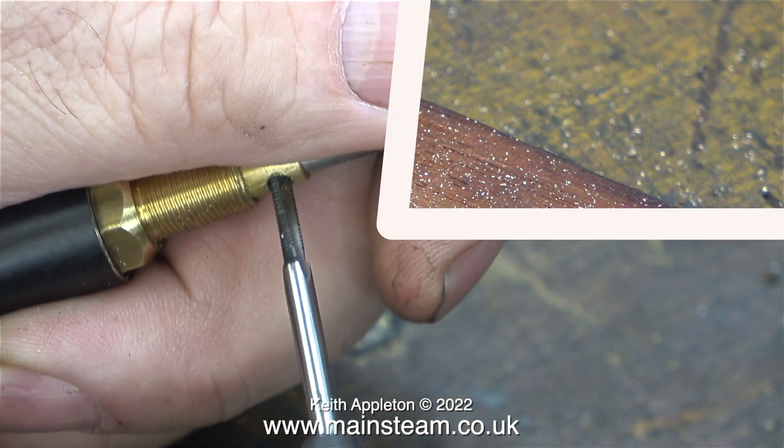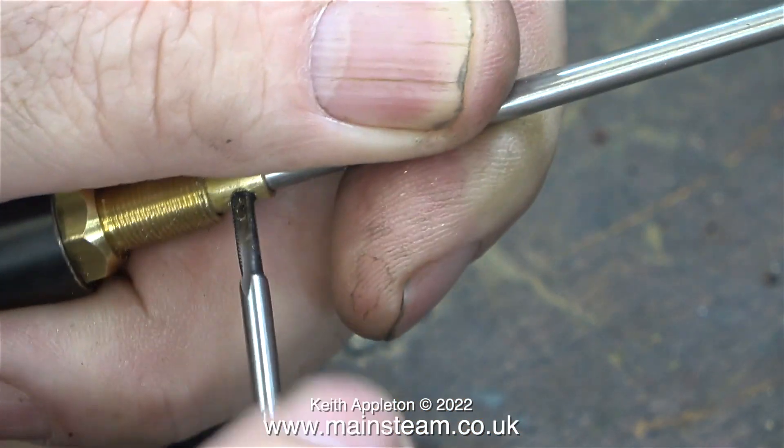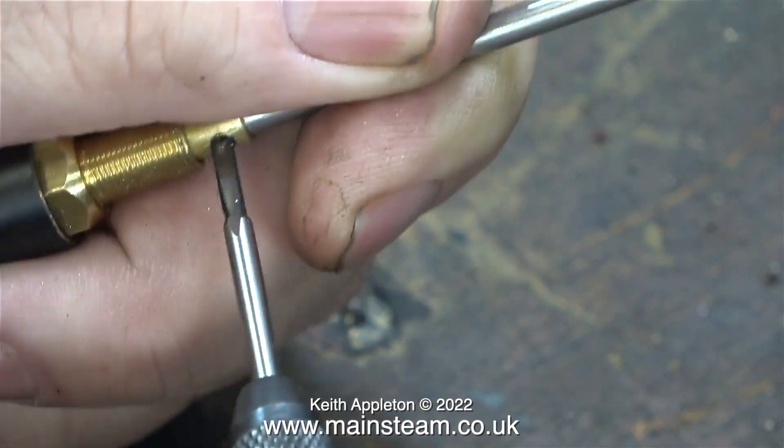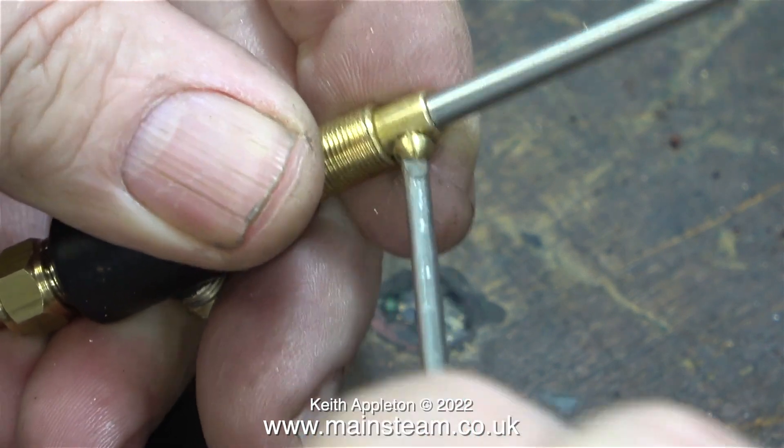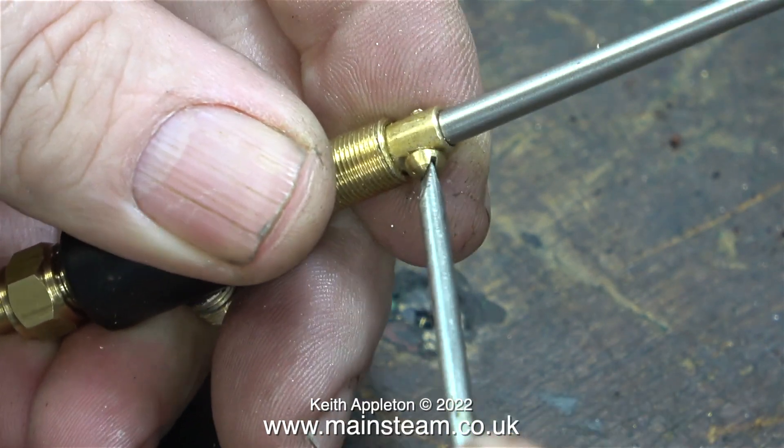Once I'd made the mark I removed the shaft, took it over to the large drilling machine and drilled a hole all the way through. In this clip I'm threading the hole 6BA and now I'm screwing in a 6BA brass bolt.